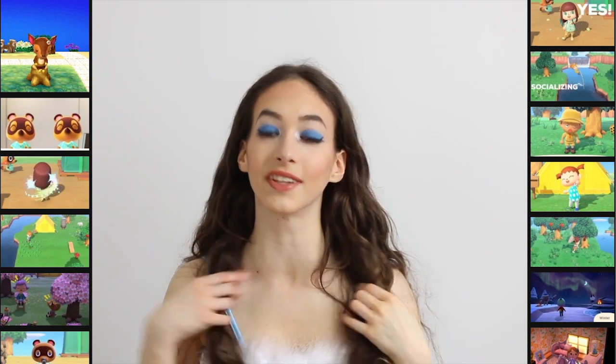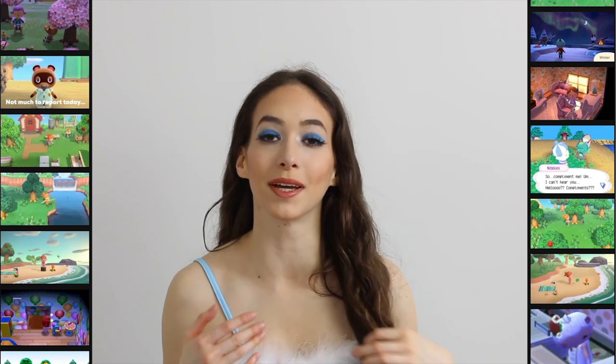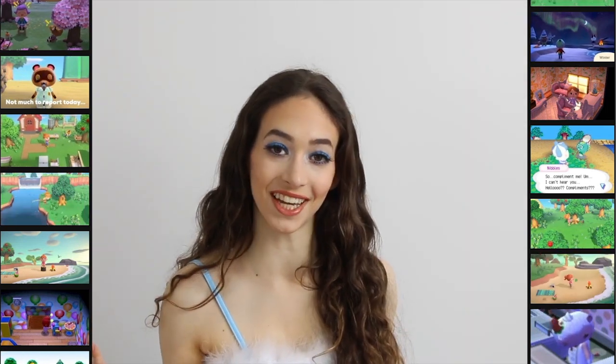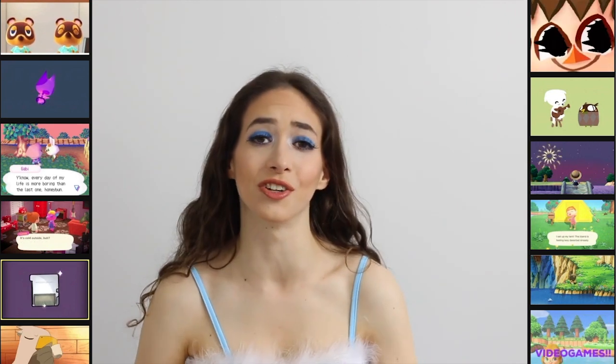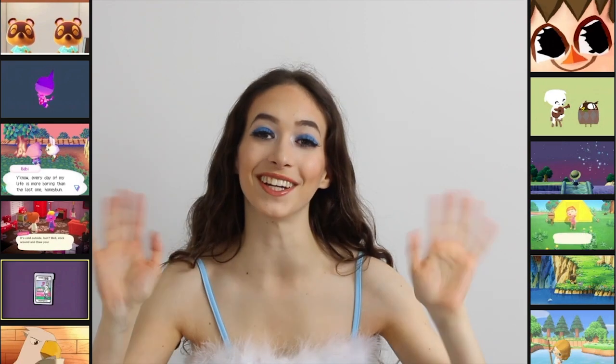And that is it for this makeup look! I really hope you guys liked this video of doing my makeup like Gloria from Animal Crossing. If you did, make sure you give it a thumbs up and send it to all your friends since Animal Crossing is very popular. I love you all so much and I'll talk to you guys in my next video. Bye!